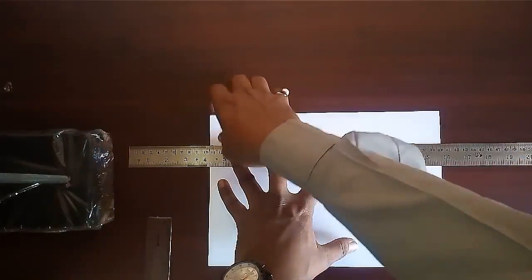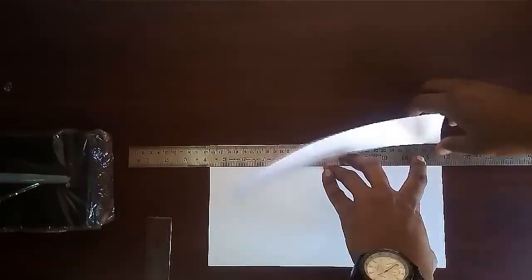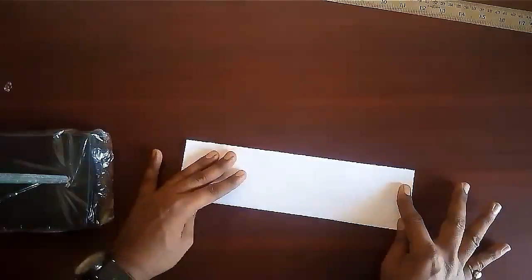Shorten its breadth by 5 cm. Now fold the sheet to its half.